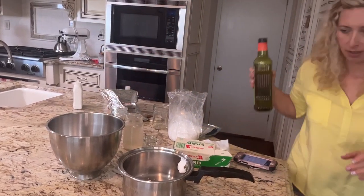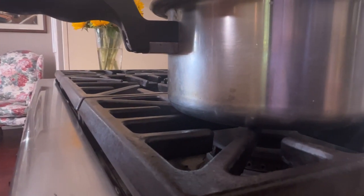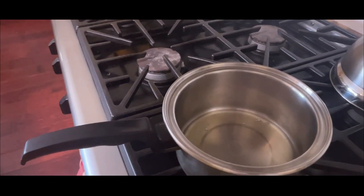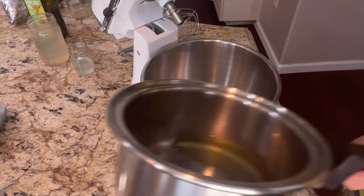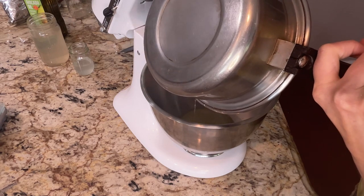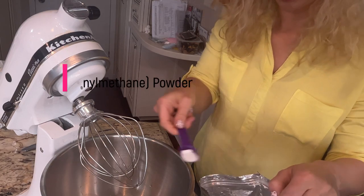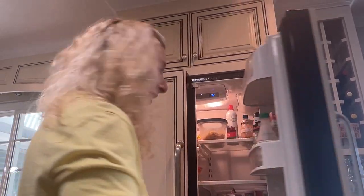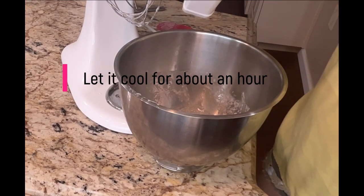And we're going to do 15 grams of the avocado oil — about 60% of the avocado oil — and when it's just melted, we are going to add the oils to the liquids. Then we are going to add one teaspoon of the MSM powder and put it in the fridge.